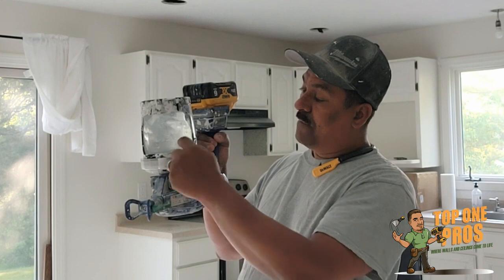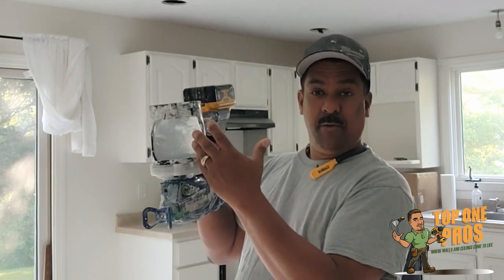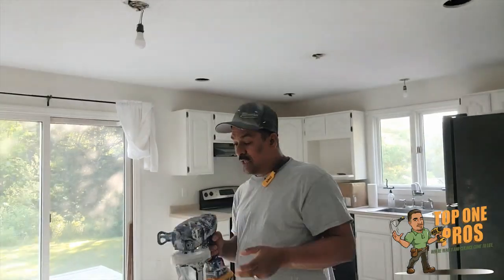When you first do it you're going to see some bubbles. If you see the bubbles, you're good to go. When you don't see any more bubbles, that means there's liquid through the pump.